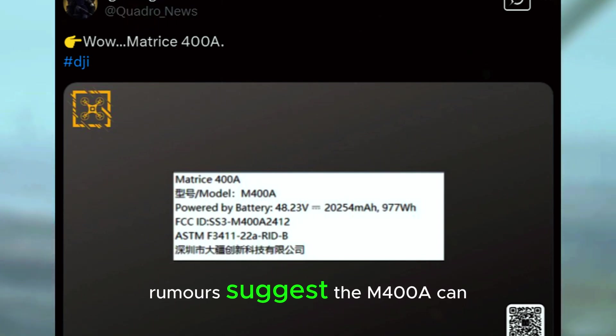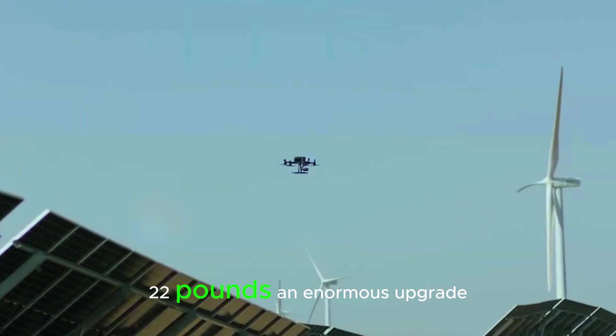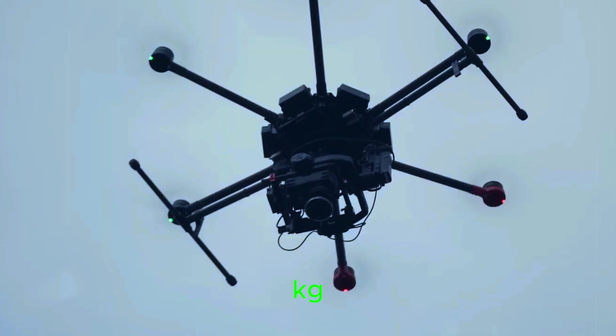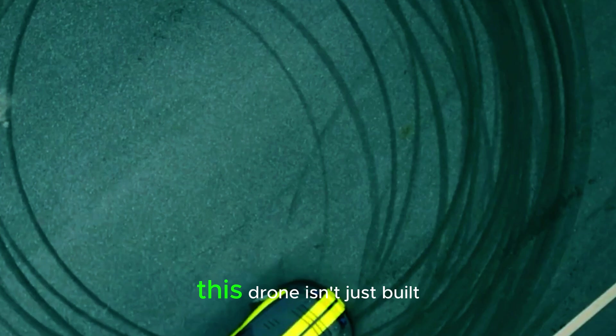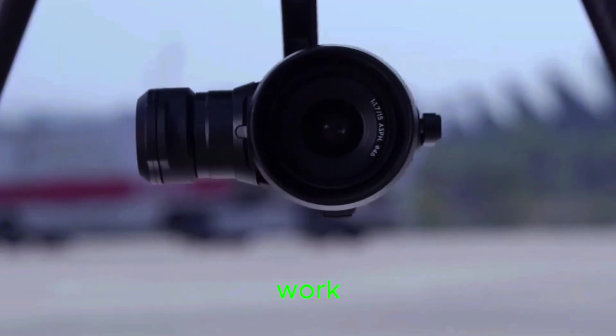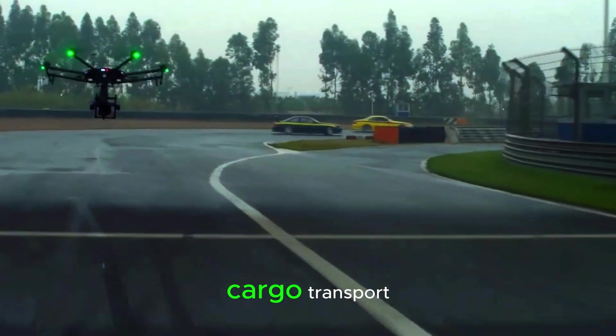And speaking of payload, rumors suggest the M400A can carry up to 10 kilograms — 22 pounds — an enormous upgrade from the M350's 2.7 kilogram (6 pound) limit. This drone isn't just built for casual mapping missions. It's designed for heavy industrial work, long-range inspections, high-end cinematography, and even cargo transport.